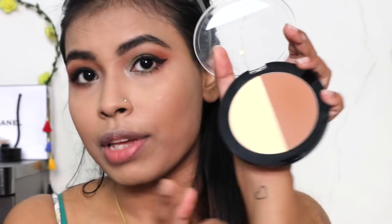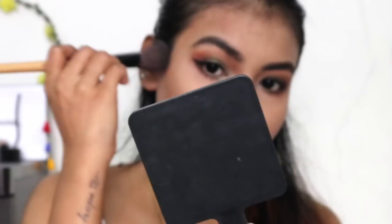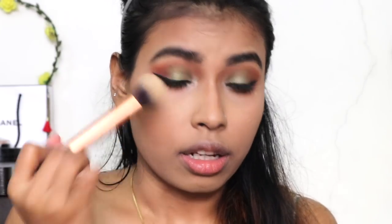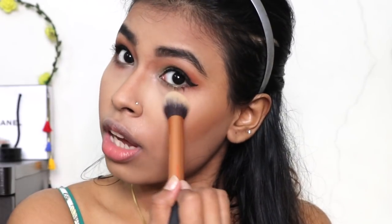Now I'm going to contour my face using the contour shade from the Wet n Wild Mega Glow Contouring Palette. I'm also using the yellow powder again to set and brighten up my concealed areas so it looks a little brighter and matches with my eyes. Moving on to blush — I have the Color Icon blush in the shade Mellow Wine and I'm just going to use it sparingly because these are really pigmented. To highlight, I'm using the Mega Glow Highlighting Powder in the shade Precious Petals.